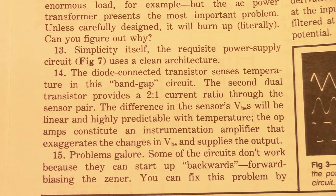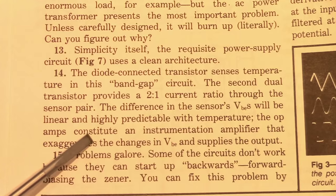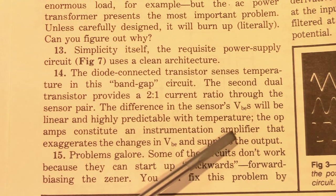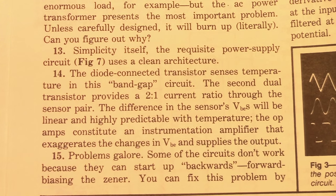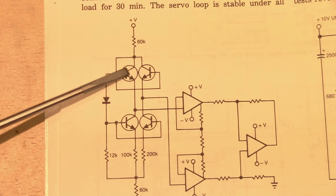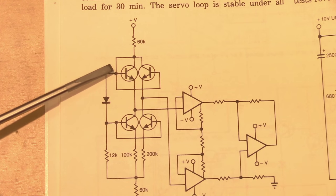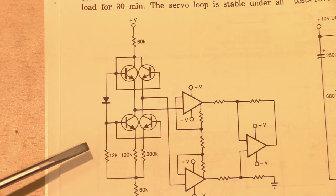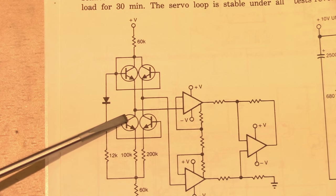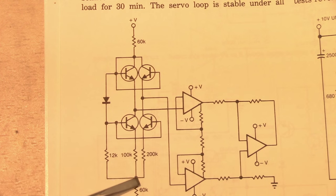This generally agrees with the book's answer for question 14, which says that the difference in the sensor's VBEs will be linear and highly predictable with temperature, and that the op-amps constitute an instrumentation amplifier. However, this is a bit of an unsatisfying answer. For example, why do we have two temperature sensing transistors? Why not just one to sense VBE changes over temperature? Also, looking at the current sinks for these two transistors, they're different — configured for different currents.